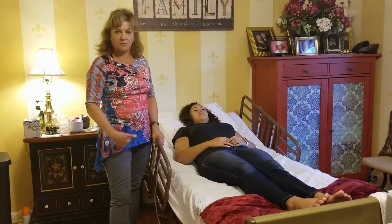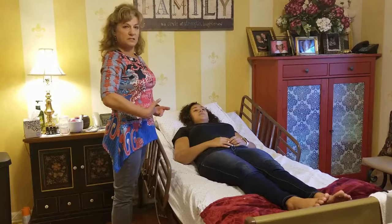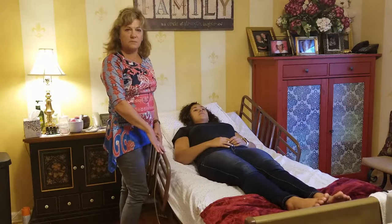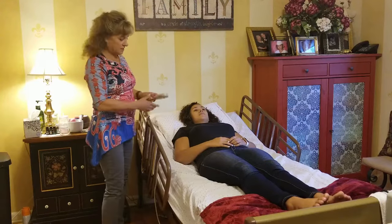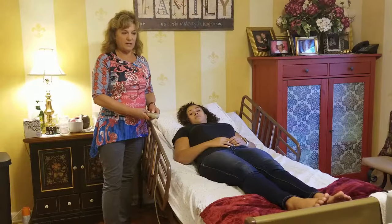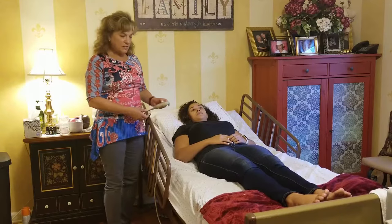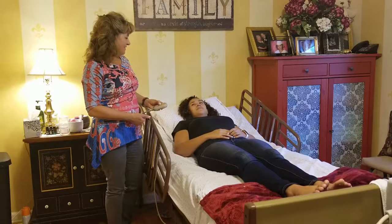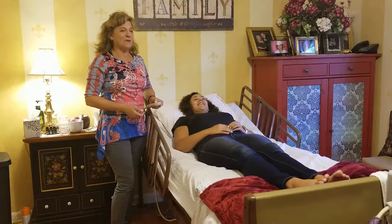The first thing I'm going to do is raise the bed, because you don't want to hurt your back. The bed should be up to about your waist so you're not bending over the person. Make sure the side rails are up so they don't fall out. Most beds have a remote — this is a hospital bed — and if you need one for mom or dad, get one with a doctor's order. Hit the button and take it all the way up.